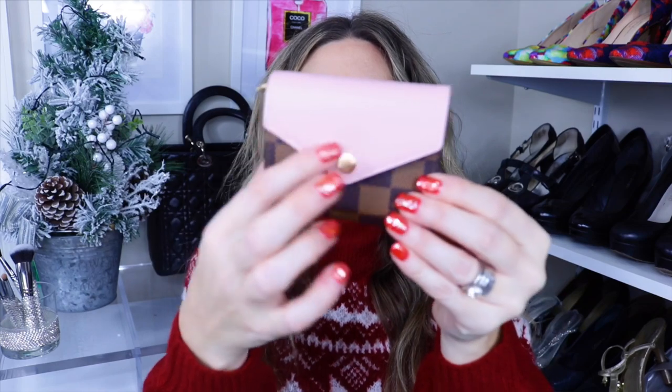Let me tell you why I got this wallet and show you an up-close look. You have this beautiful rose ballerine, and the really nifty thing — actually what sold me on the wallet — is this pocket right here. I thought it would come in handy for multiple reasons: your ID, a frequently used credit card, a room key, anything you need quick access to. A lot of reviews I've watched say this little pocket is a game changer.